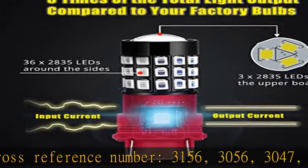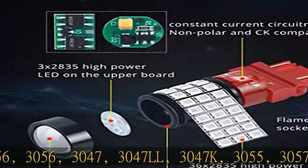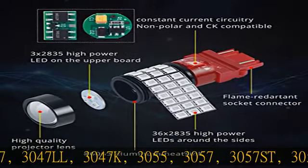Additional cross-reference numbers: 3057X, 3157K, 3057K, 3157K, 3157KK, 3157K, 3357X, 3357LLC, 3357K, 3457, 3457K, 4057.